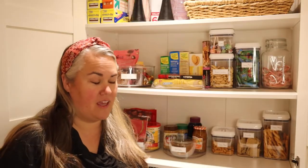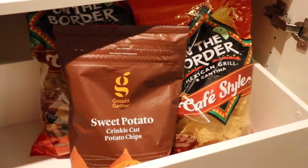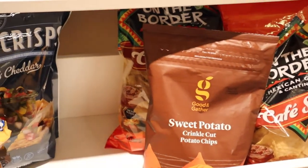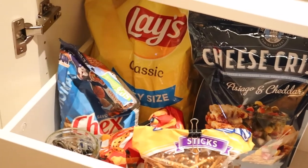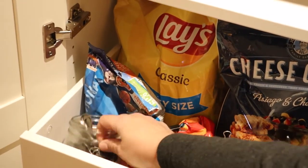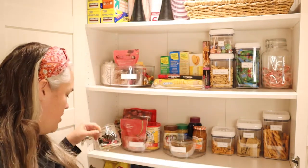My favorite thing is my chip drawer. The drawers are honestly probably my favorite feature because I like things to have their place, and the chip drawer is so nice — you just throw everything in there. Now that I have a jar to put all my binder clips that I use as chip clips, I have yet to not be able to find one. You take it off and throw it in the jar. It's so nice.